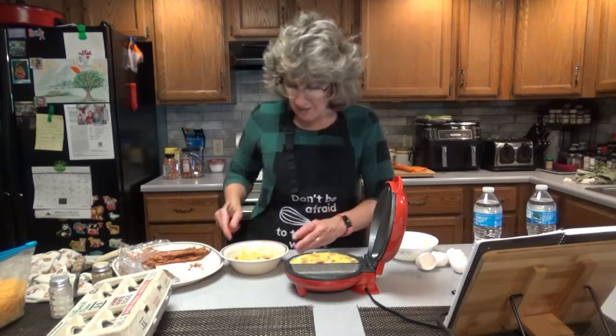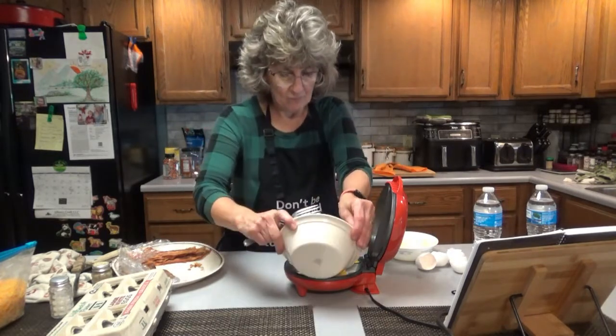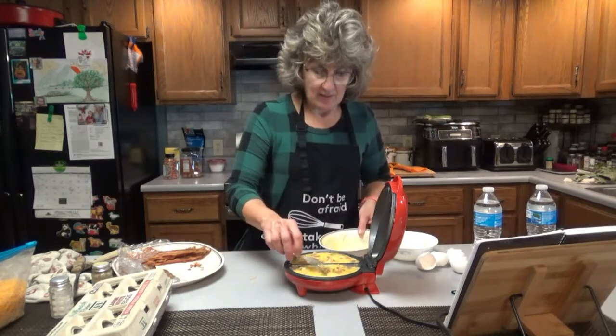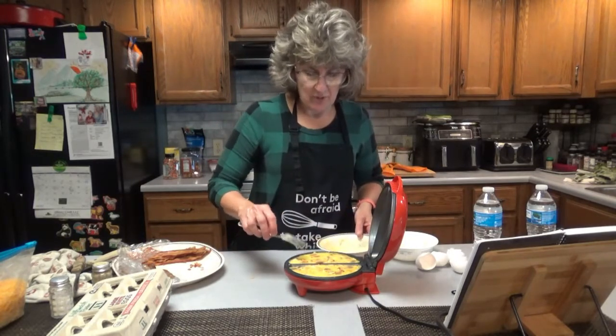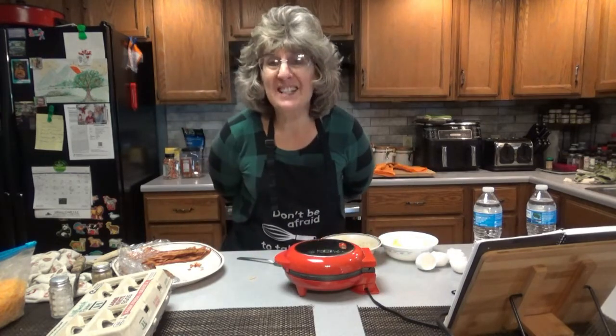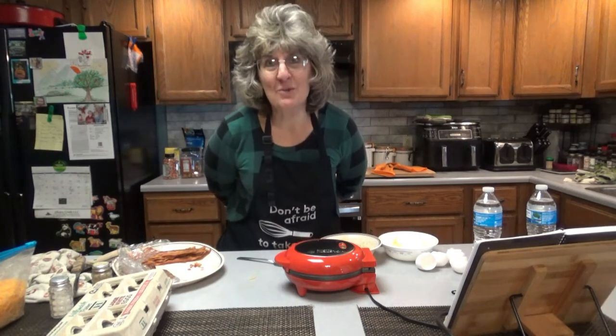Once it's hot and greased, go ahead and pour. Kind of even it out. There it is — it's right up to the top, we don't want to overfill. Close it, and let it cook for 10 to 12 minutes, and we'll see what we get.